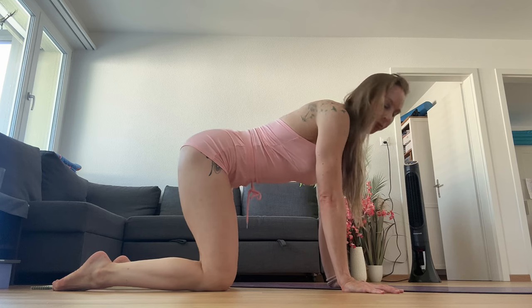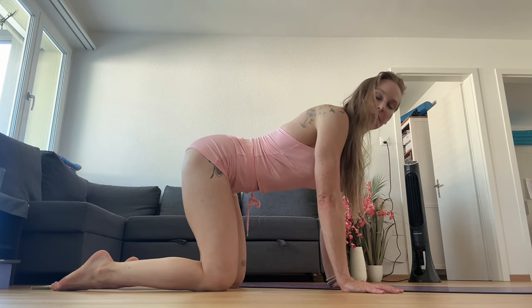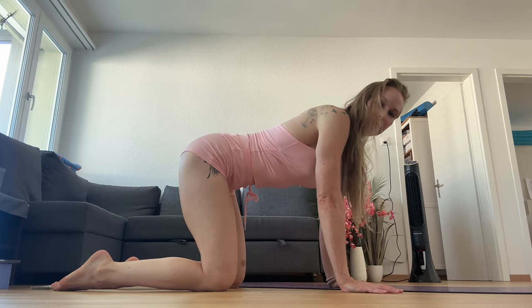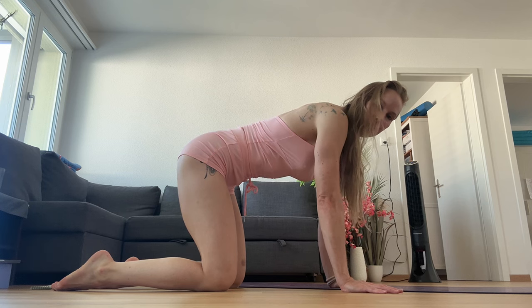We're going to go into cat and cow. It looks like a simple movement, but this movement can create a lot of ease in the back and grace. So we're going to start in the neutral spine, zip that belly button up, pull those ribs in, nice straight back.